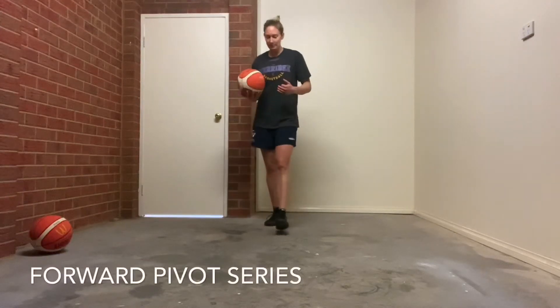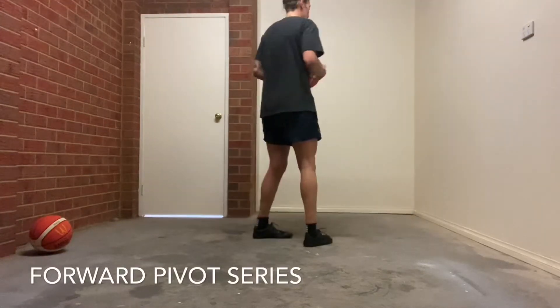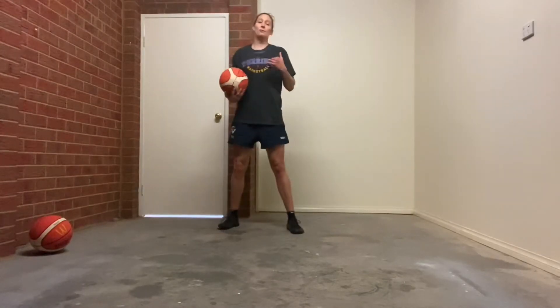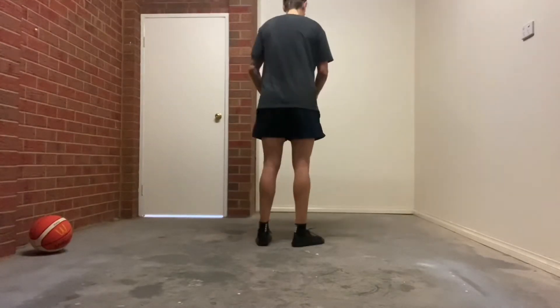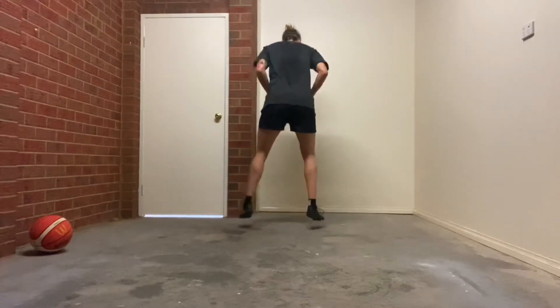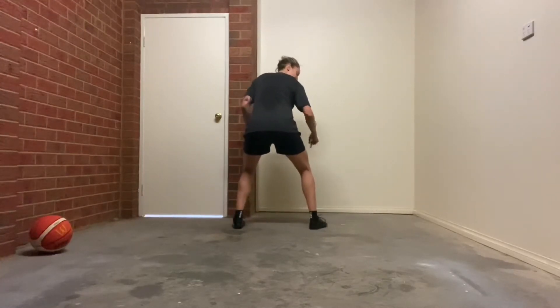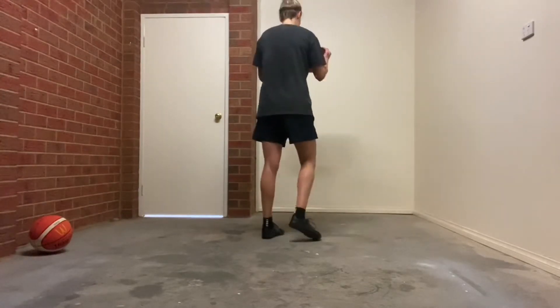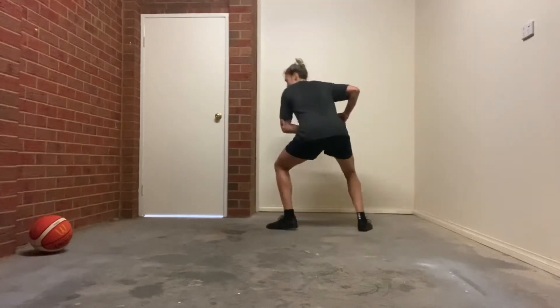Now we have a forward pivot jab series. So unlike reverse pivot, which is this way, you're going to forward pivot — so you're going to go forward. Toss, land. We're going to go inside foot stays down, turn. So that inside foot, outside foot.